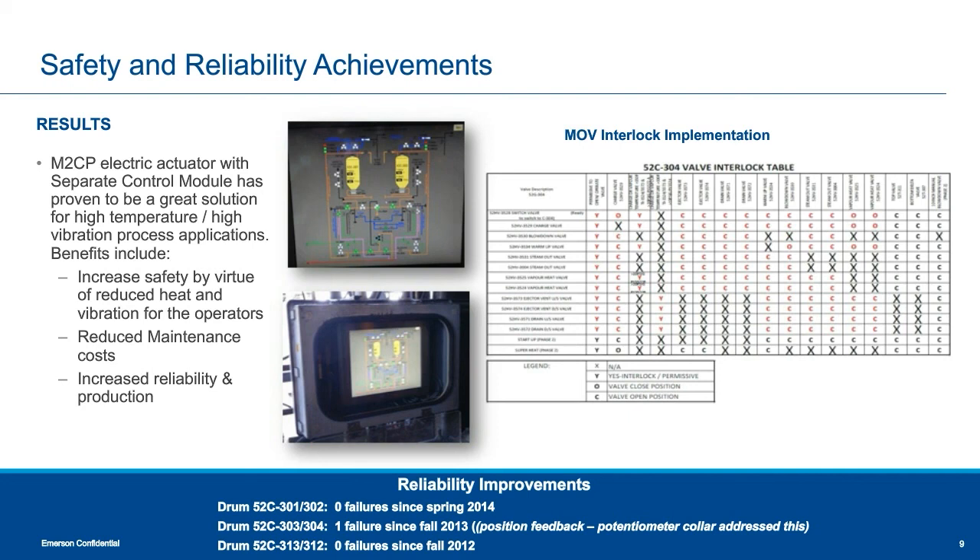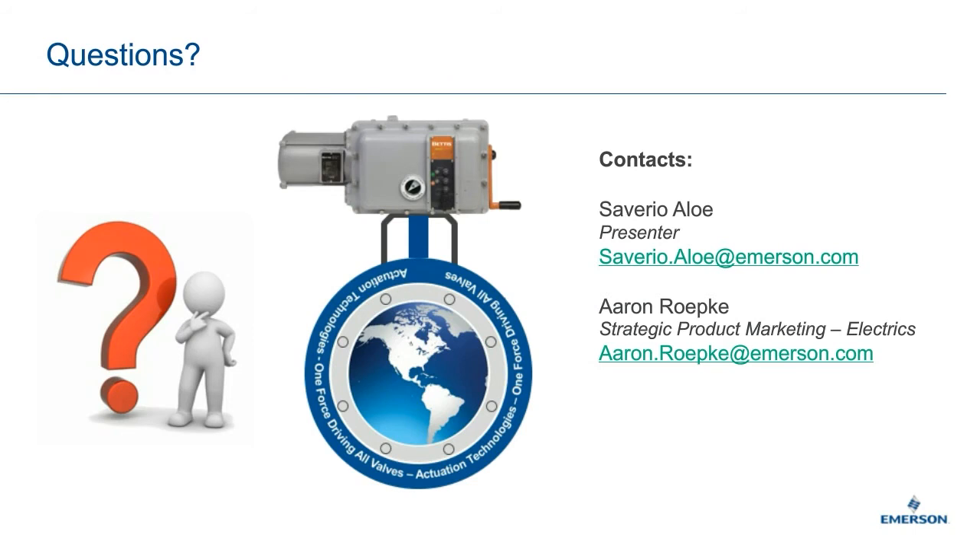That concludes today's webinar presentation on electric actuation. Thank you very much for taking the time to join us, and we will now respond to questions. One question received is: how many interlocks can one M2CP handle? It depends on the number of relays that can fit into the actuator — typically we can interlock at least two other valves into the unit, but it is all custom-made on a case-by-case basis, so please send us your specific application and we will be glad to review.